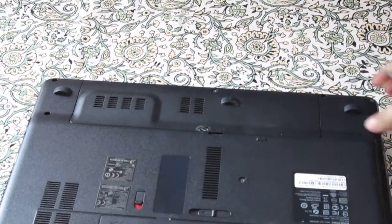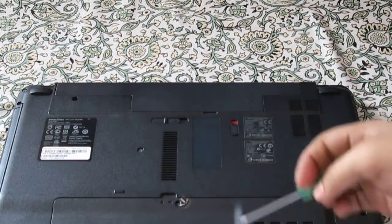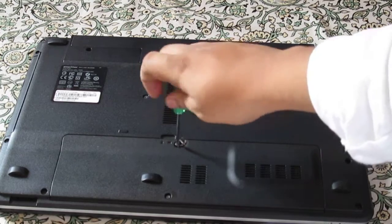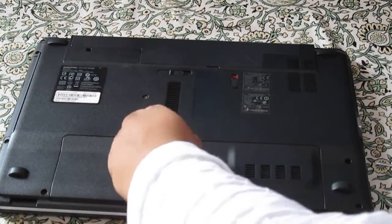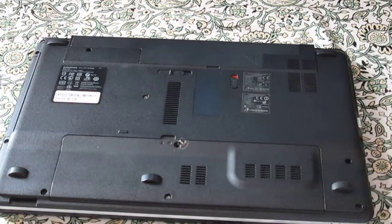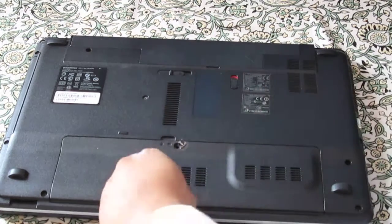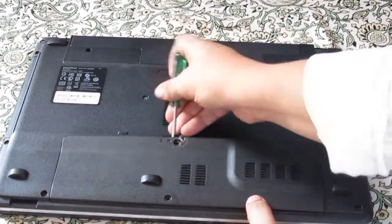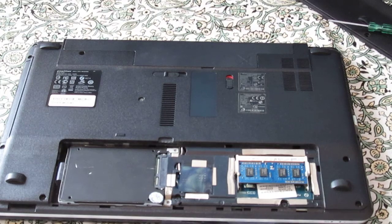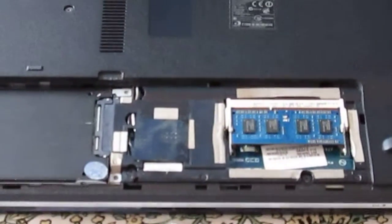As you can see, I will be using this screw for just taking out the panel. So guys, as you can see, I have a 1GB RAM that's 500 MHz. I am zooming in a little bit so it will be easier for you guys to have a look.